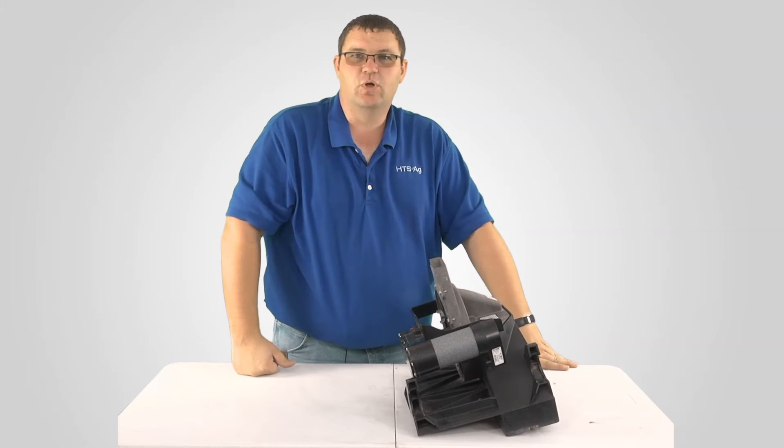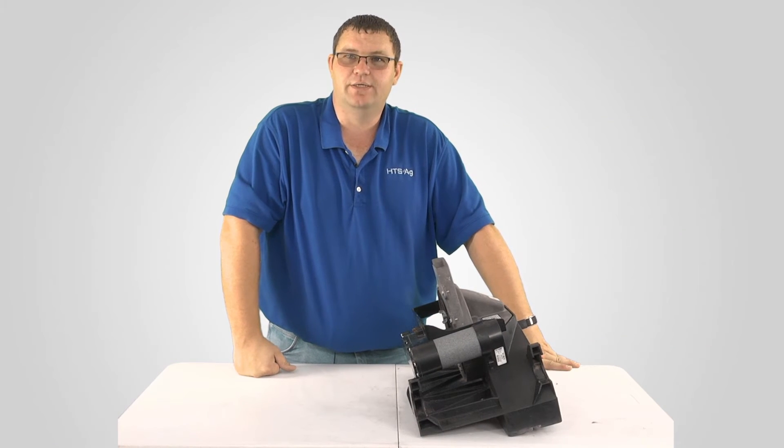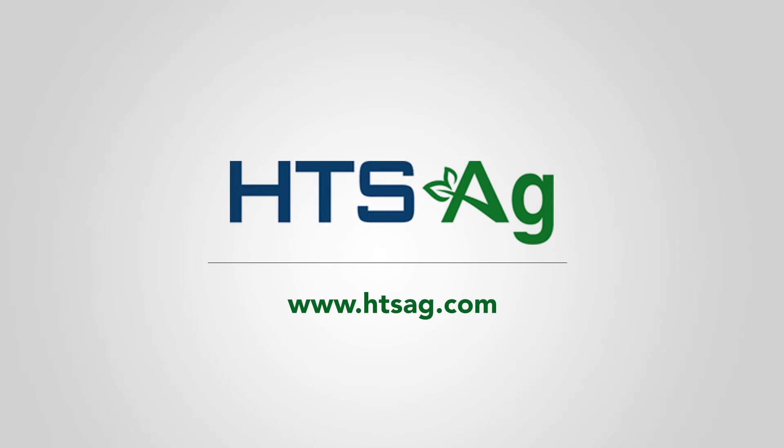There you have it. We've switched that row unit from corn to beans in just a matter of a minute or two. We'll see you next week. Thank you.